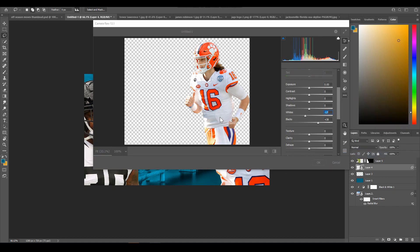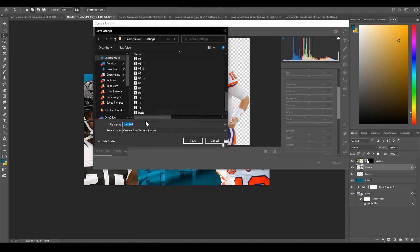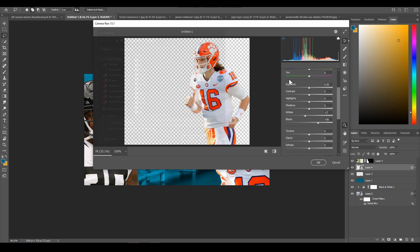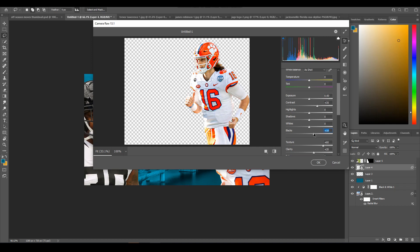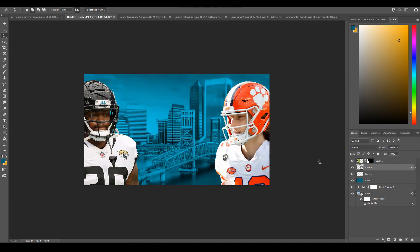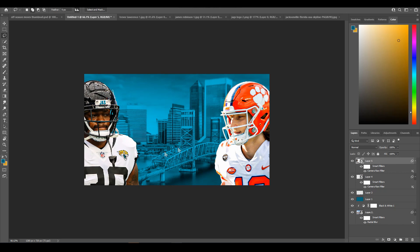When Camera Raw opens, I have a preset already created. If you want to apply the same settings to each player, make your adjustments — for example just two adjustments — and then go to Save Settings. Keep all options the same, click Save, and save it on your computer somewhere you'll remember. I already have one saved called 'basic' — it's just vibrancy, texture, and clarity bumped up. Then I also adjust blacks, whites, shadows, and highlights individually since those differ per image. It just makes the thumbnail look a little more appealing.